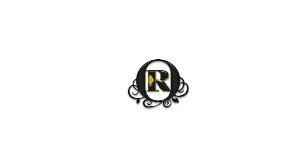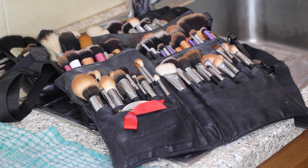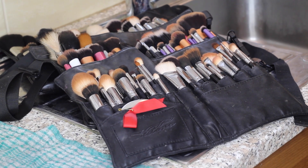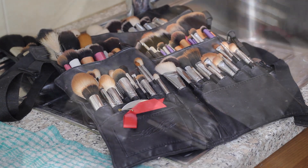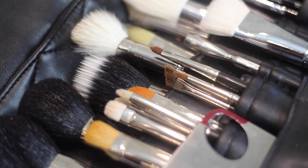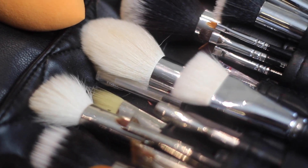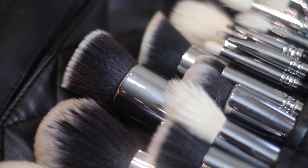Hey guys, so in today's video I'm just going to be showing you how I clean my makeup brushes. I have a lot of makeup brushes and it's so hard and tedious to clean them. This is how they look before they're clean — grimy and disgusting — and here is how they look after, so pretty and nice. I'm going to be showing you what I use and how I do this process, as it can be quite a long process.